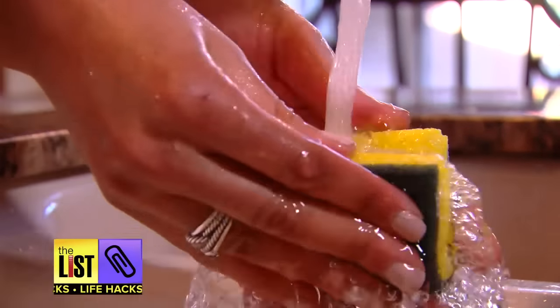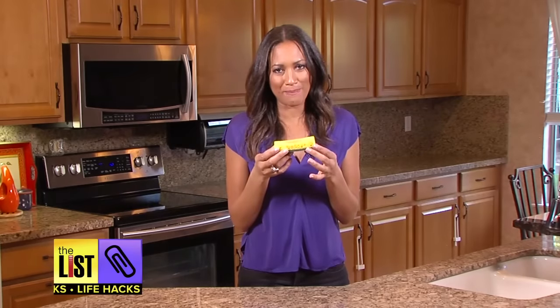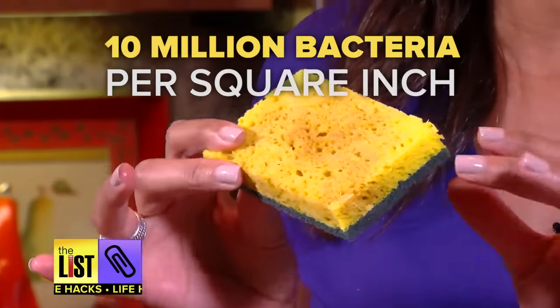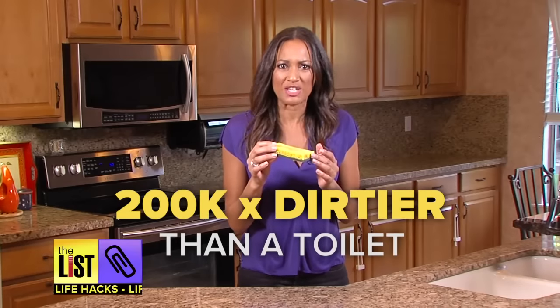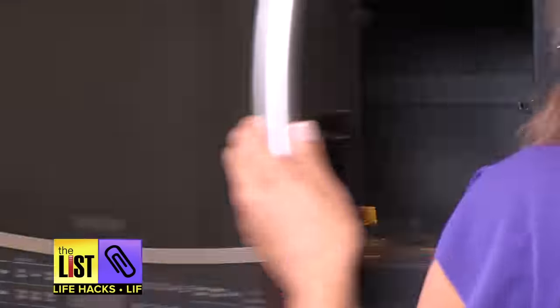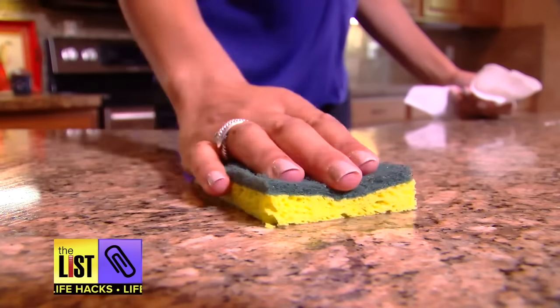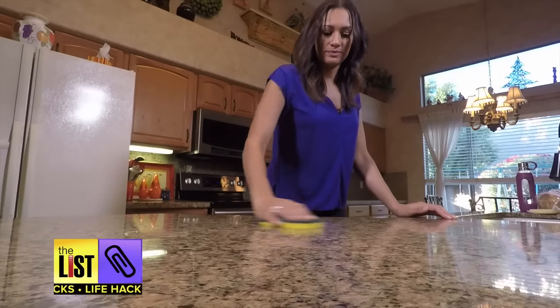Another microwave marvel: zap your sponge. There are 10 million bacteria per square inch of a kitchen sponge — that's 200,000 times dirtier than a toilet. By putting your wet sponge in the microwave for just two minutes you'll kill 99% of the bacteria. Now that's a sponge you can feel confident cleaning your countertops and dishes with.